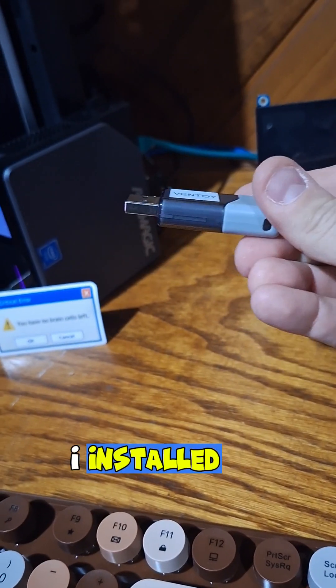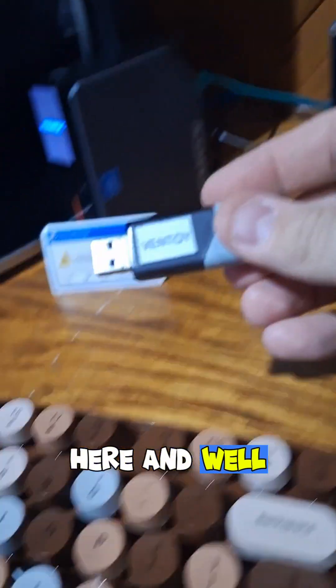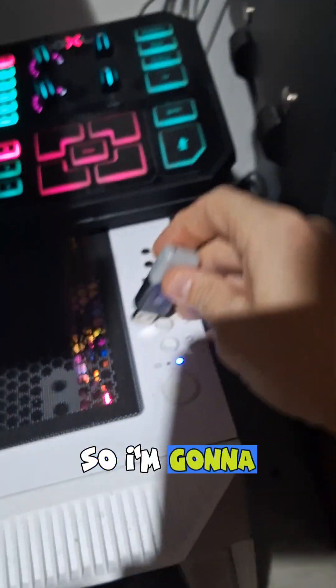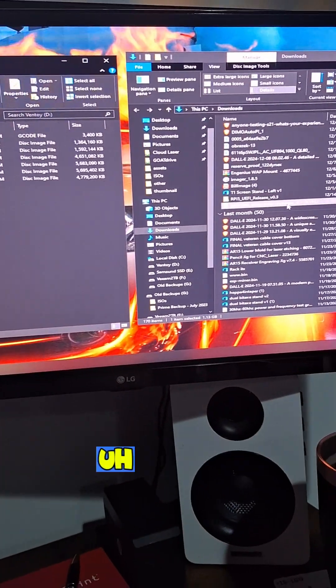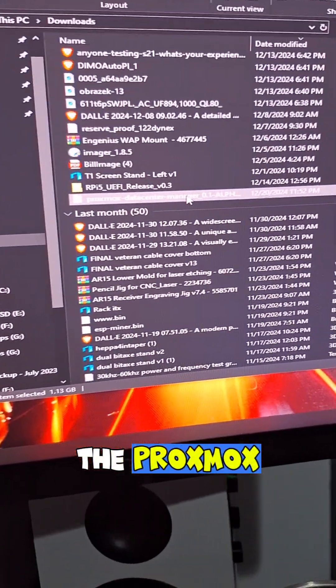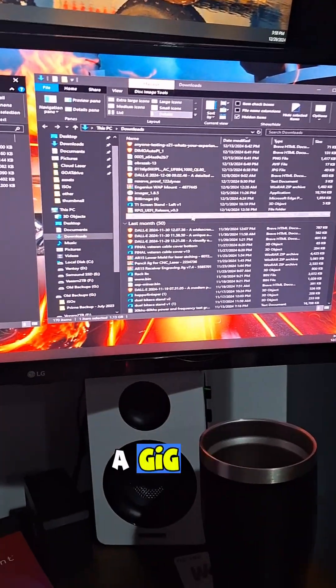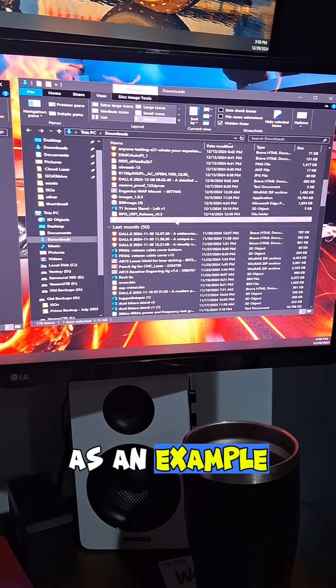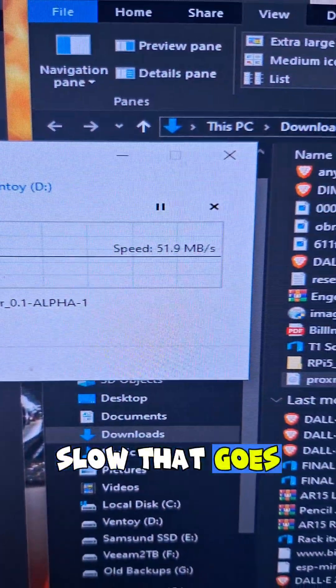Which is great, but I installed it on this USB that was just laying around here. Let me show you the problem. I'm going to plug it into a plain old USB 3.0 port and we'll take the Proxmox Data Center Manager Alpha ISO — it's about a gig — and move it from my main machine over to the USB drive. Look at how slow that goes.